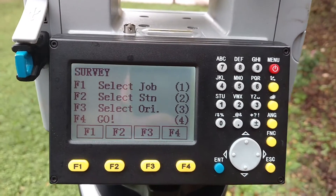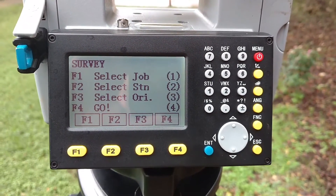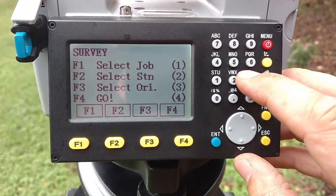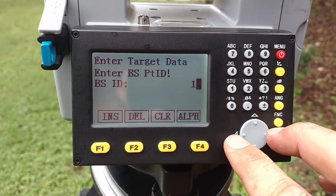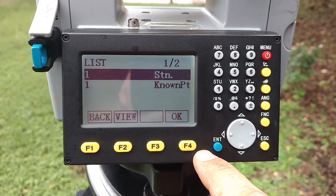Now all you have to do is change your orientation to your back site — wherever your back site is, probably the previous point you were occupying — and just go in there and alter that. Basically just setting this up brand new, just like you did the first time.